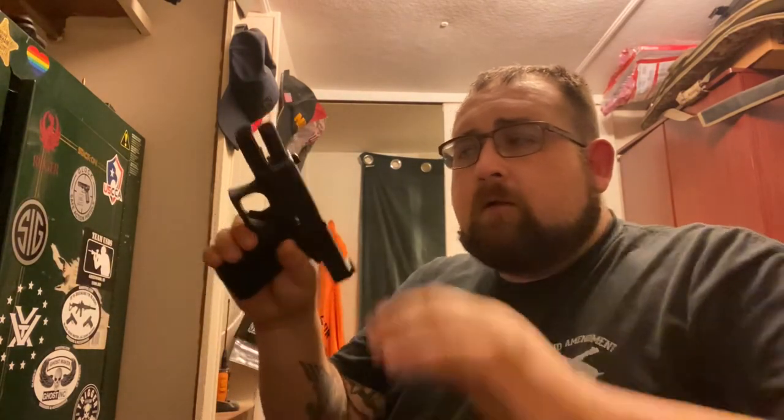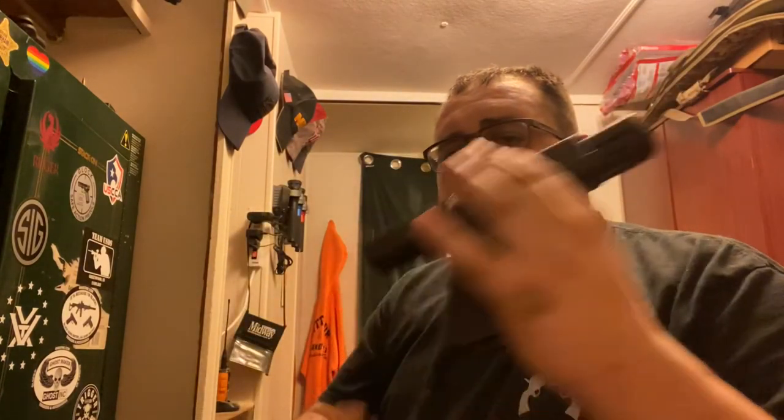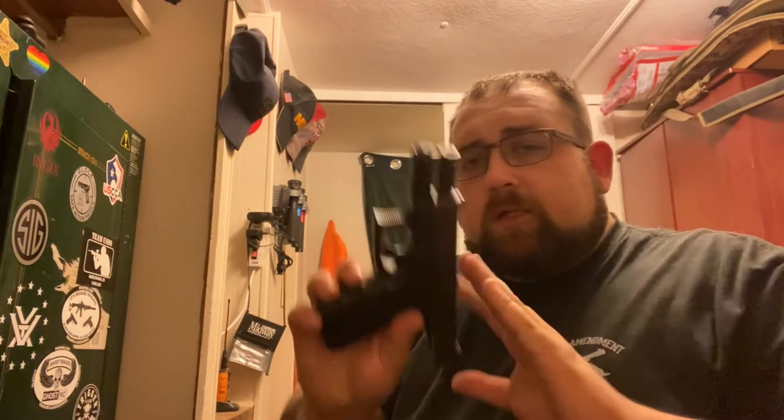Now, let me lock my slide back once again, demonstrating an unloaded firearm with nothing in the chamber. We're going to set this to the side.